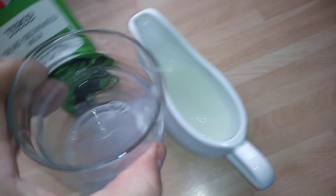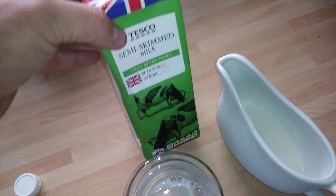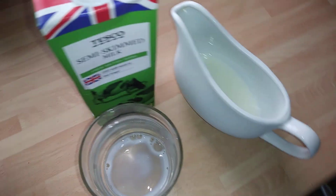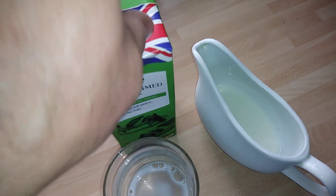It just tastes like normal milk — I can't see any difference at all. But you've got the benefit that you can just put this in a cupboard, and then once opened just put it in the fridge.